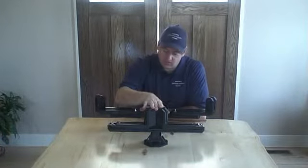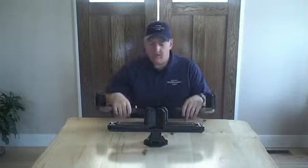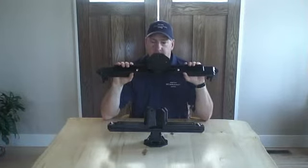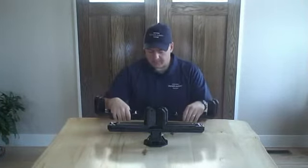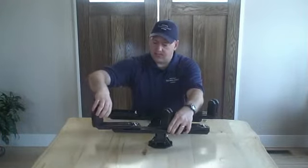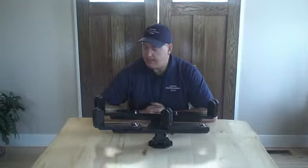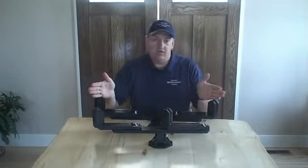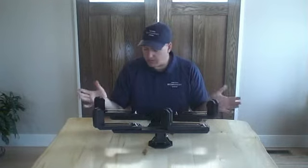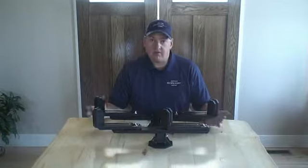Functionally, the original Bowcaddy and the 2015 model work identically. You still mount it to your machine in the same way as before using the base. You still open the swing arms up and set it to match the exact geometry of your bow. You still drop your limbs into the friction limb grips of Bowcaddy, and you hit the trail with or without the use of the Bowcaddy bow cover, same as before.